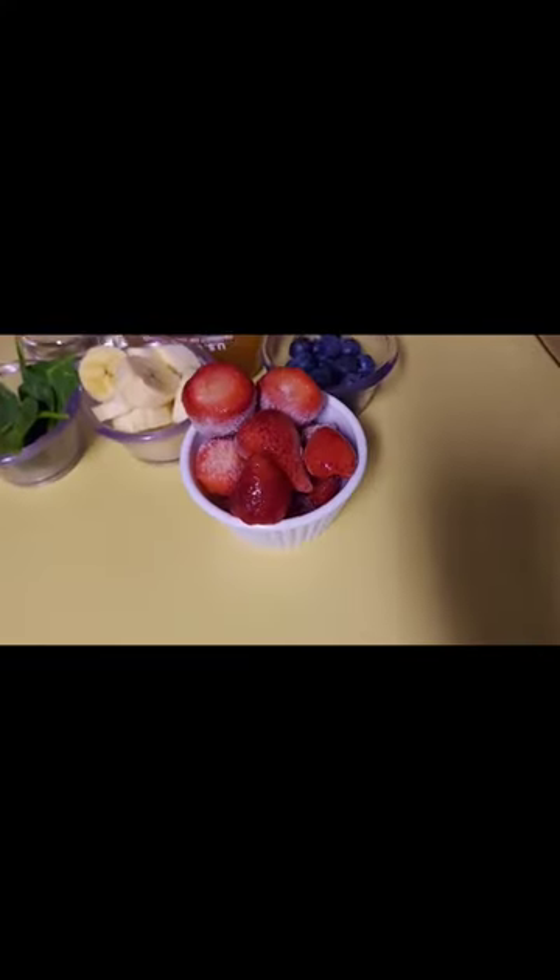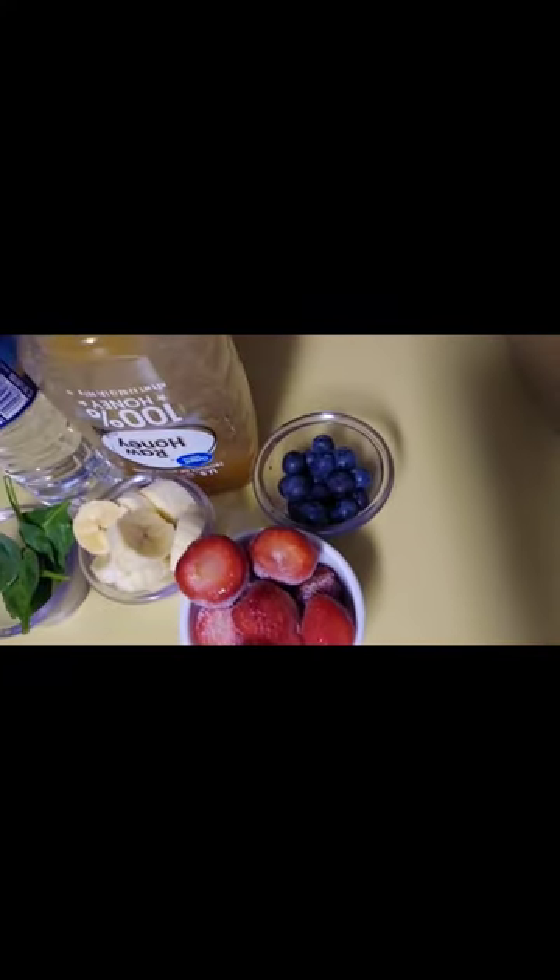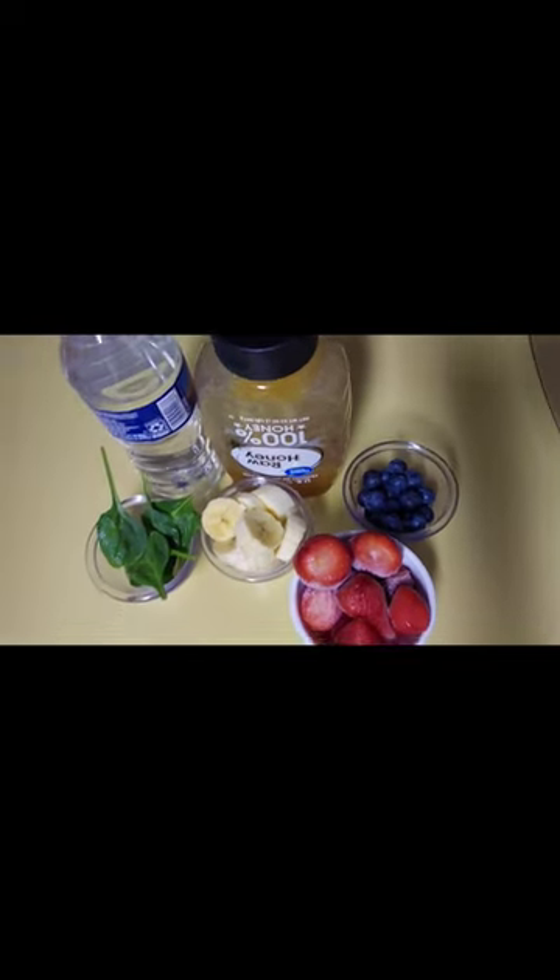Are you feeling for something light? Let's make a smoothie. So I got some strawberries, banana, blueberries, pie, spinach leaves, some honey, and some water.